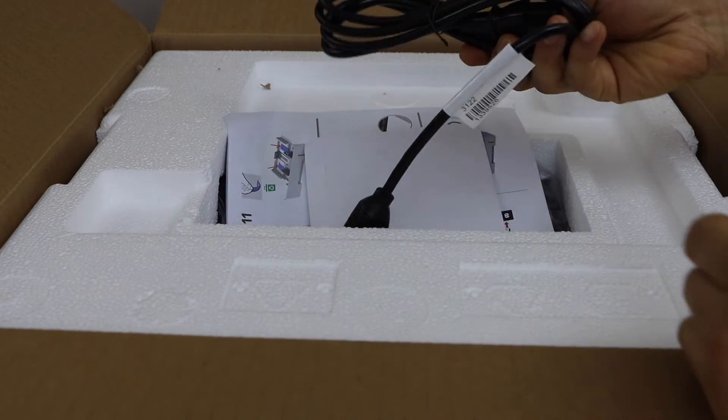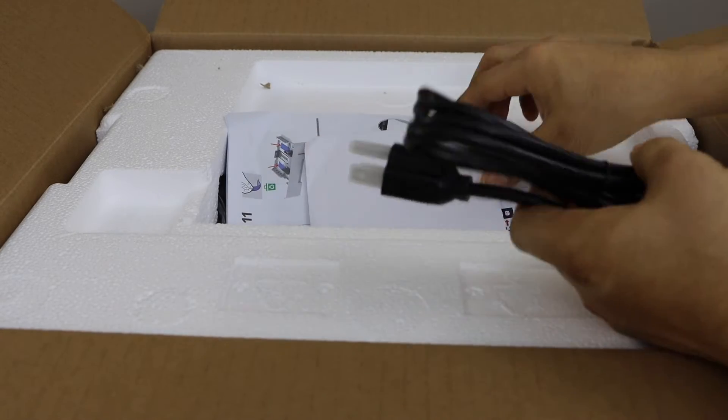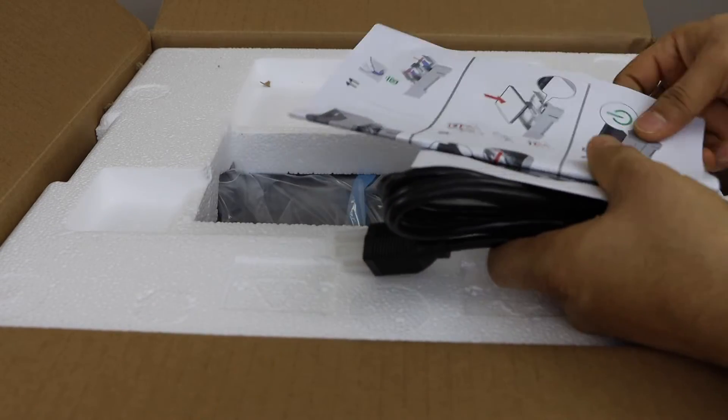This printer comes with the power cable, so that's separate. It also has a drive to download drivers, and a manual.